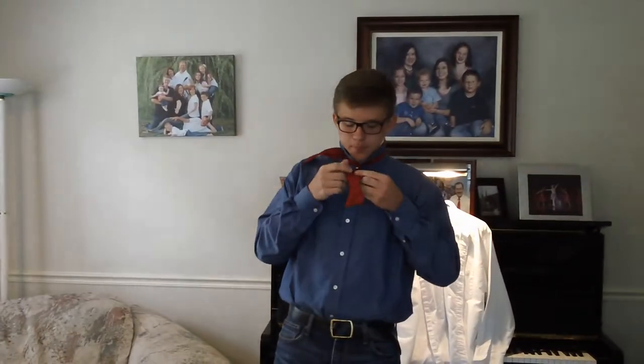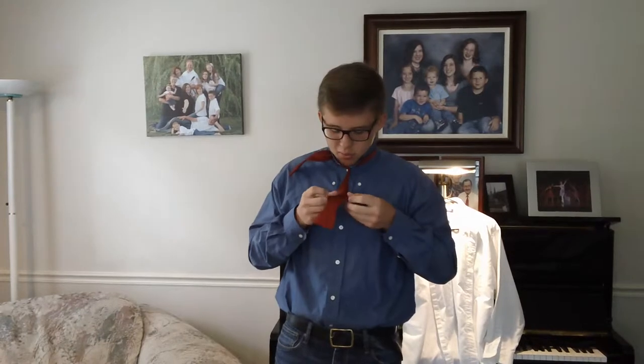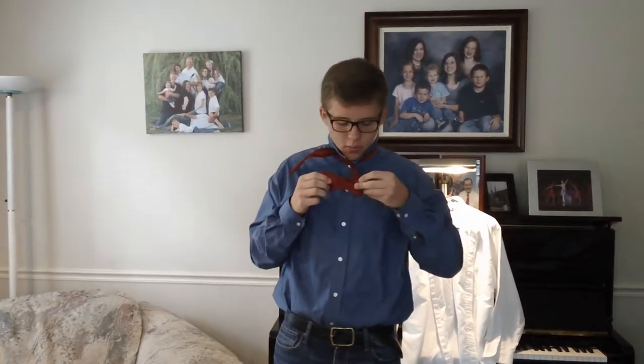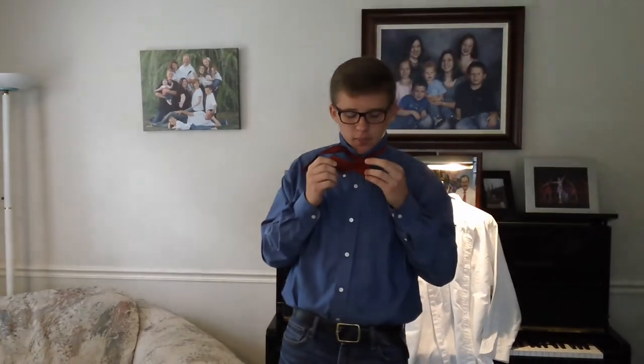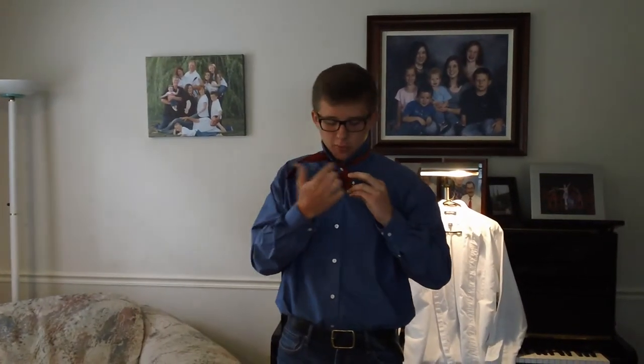So grab the end that is hanging down, and you'll want to fold it at what I call the peak of its shape — the climax, the peak. There's really no other way to describe this part of the tie. So when you fold it, if you're looking in a mirror, it'll look like you're holding a bow tie, because when you fold it there, it gives it that bow tie shape.